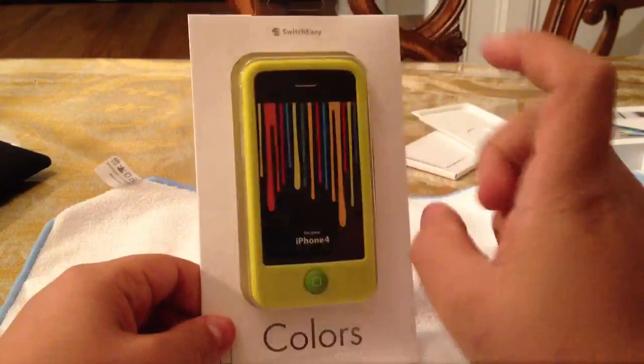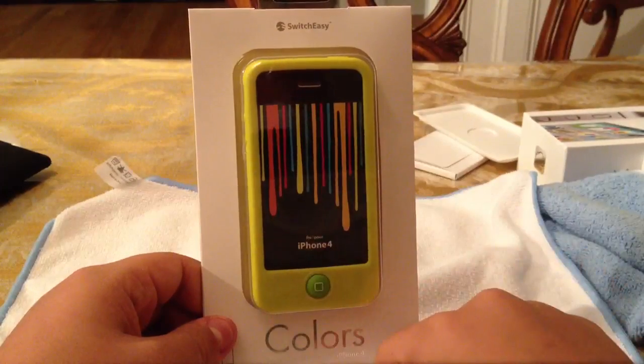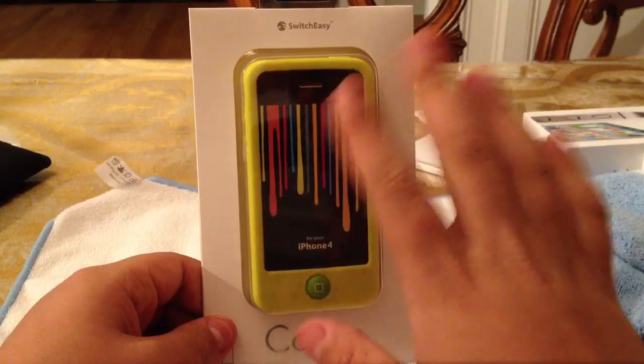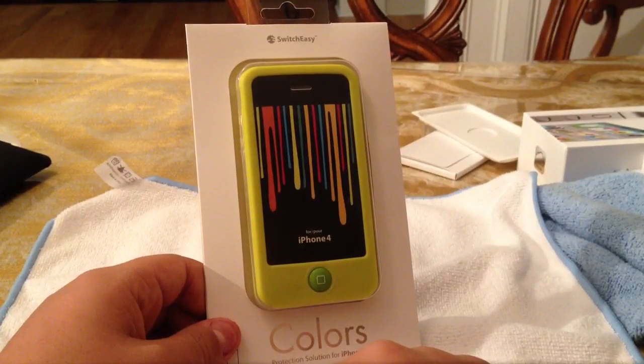So guys, this is the giveaway for the SwitchEasy Colors in Lime. Subscribe, comment, and rate. I'll give you guys five days from the date of this video to enter. In five days I'll be checking the comments on this video. See you guys later!